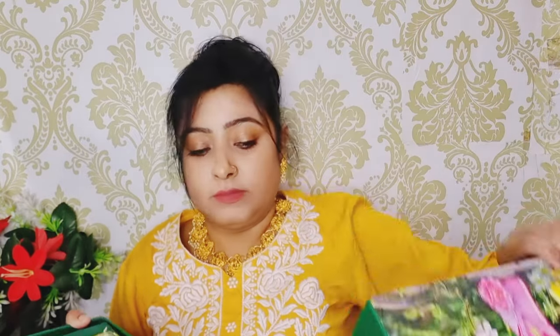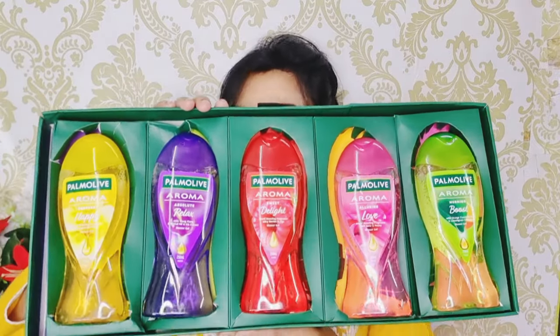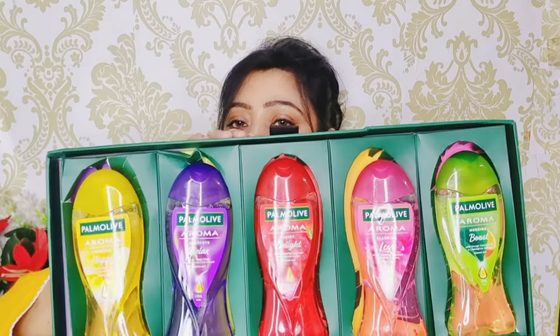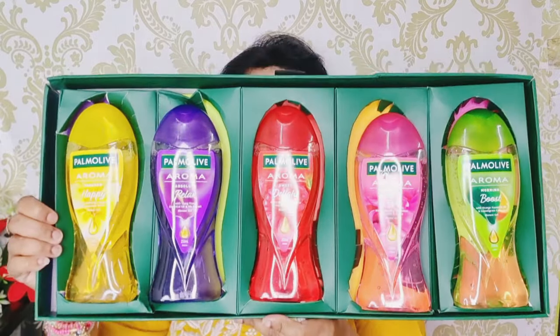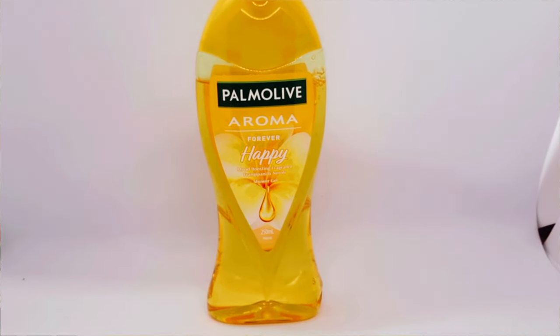There are also some details on the card. I will show you a little bit about it.